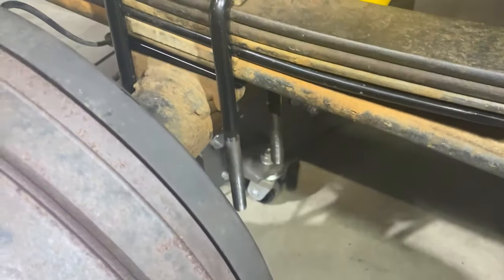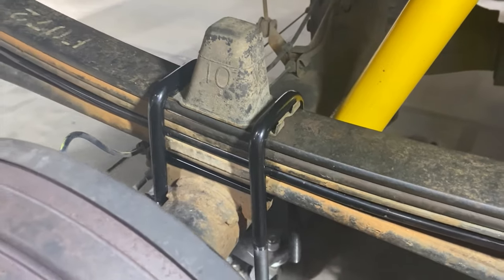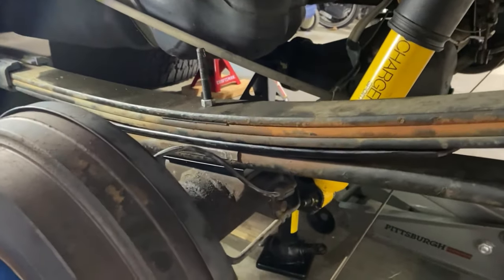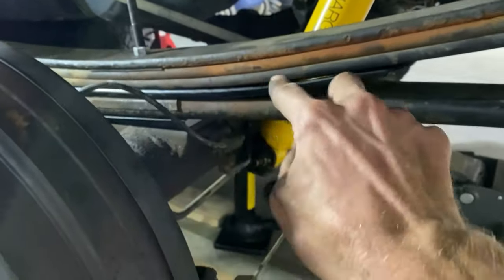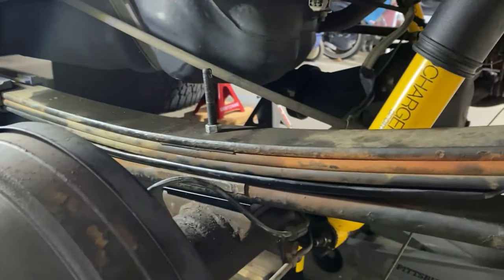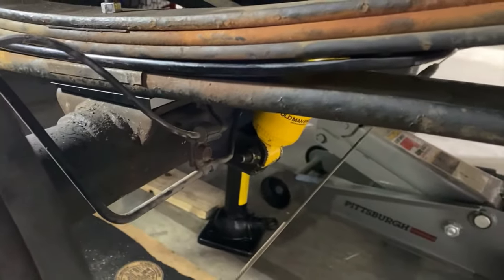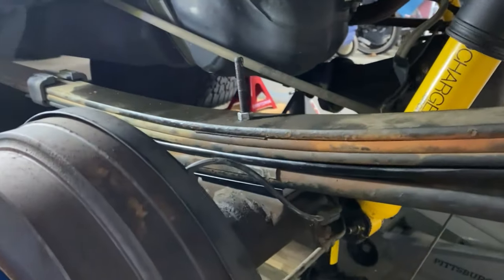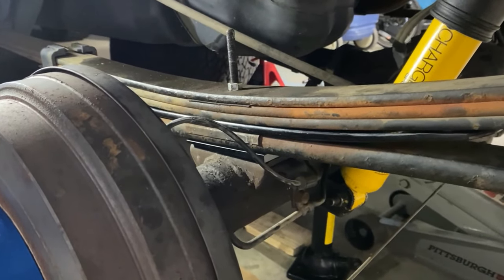The bump stop is back on and the new extended u-bolts are on. We're going to bolt this back up and that'll be the end of this side, then move to the next side. The spring is all compressed and the bolt is tightened down — used c-clamps to keep drawing it in, tightening, drawing, tightening until there was no more gap. Then I used a torque wrench with a 14mm bolt to torque it to 30 foot-pounds, put the shock back in tightened to factory spec. Now we'll cut the bolt so the bump stop fits over it, then mount the u-bolts.